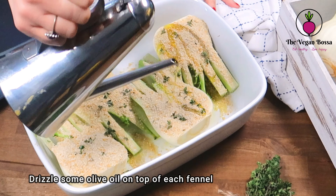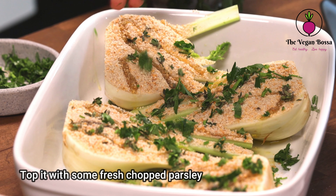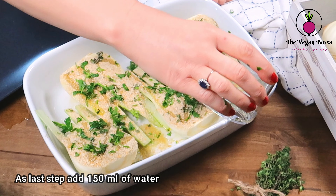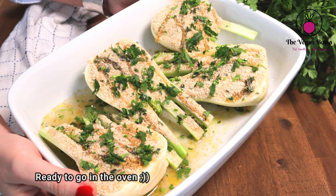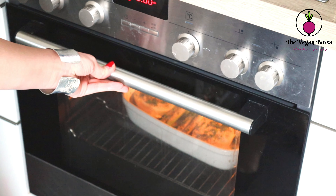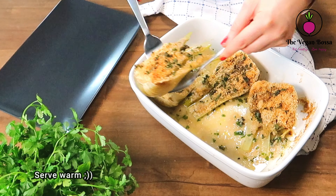Drizzle some olive oil on top of each fennel and top it with some fresh chopped parsley for enhanced flavor. Finally, add 150 ml of water at the sides of the baking tray — this will not allow the fennels to dry up when baking. Now it's ready to go into the oven. Preheat oven to 200 degrees Celsius or 395 Fahrenheit and bake for 30 to 35 minutes. Serve them warm.